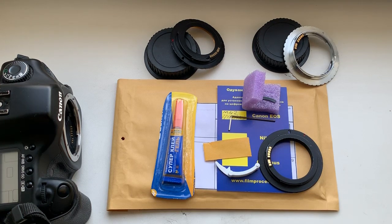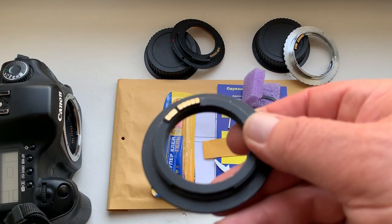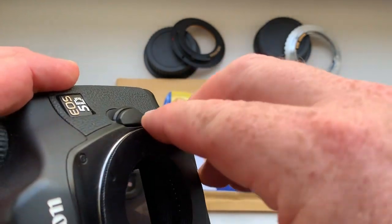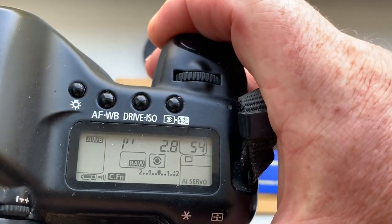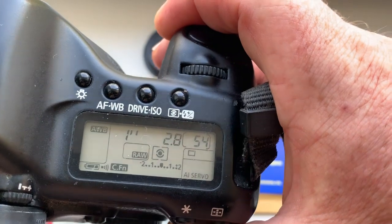Hello. This video is about your adapters with programmable chip, and about the chip for your Samyang lens. This is the chip on my testing adapter. I check it in my camera. I pre-programmed focal length is 40 millimeter and aperture 2.8. Delay time to enter in program mode is one second.